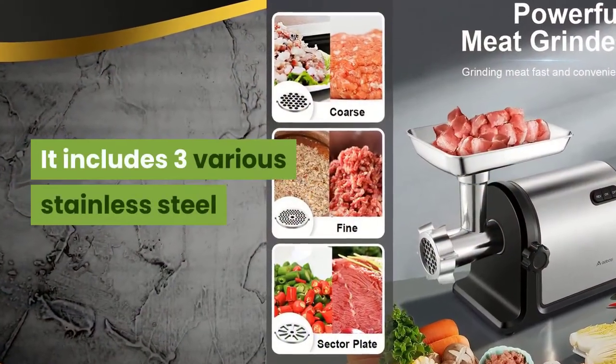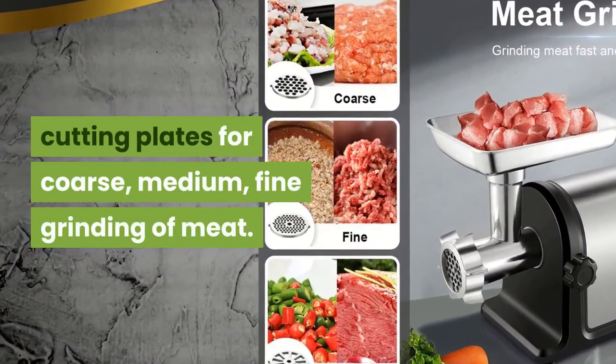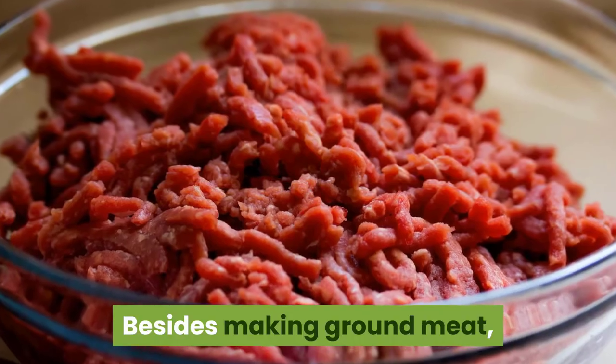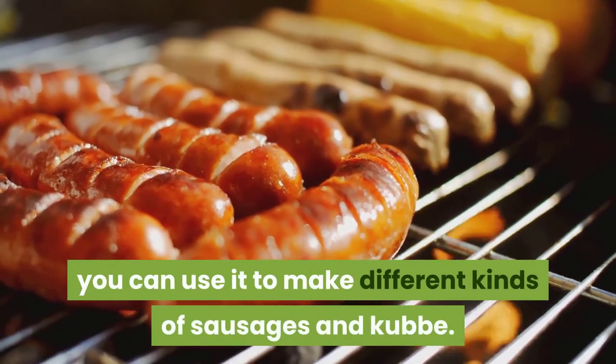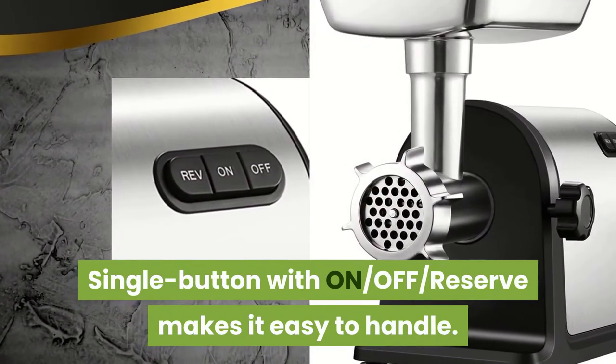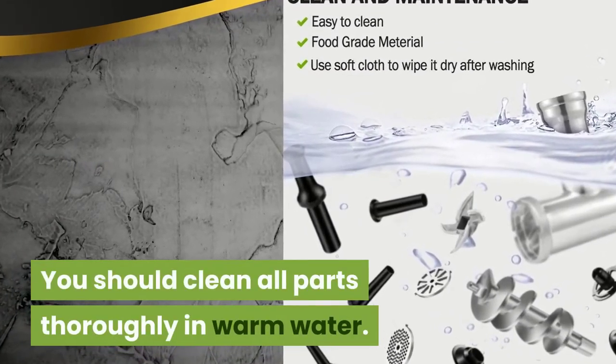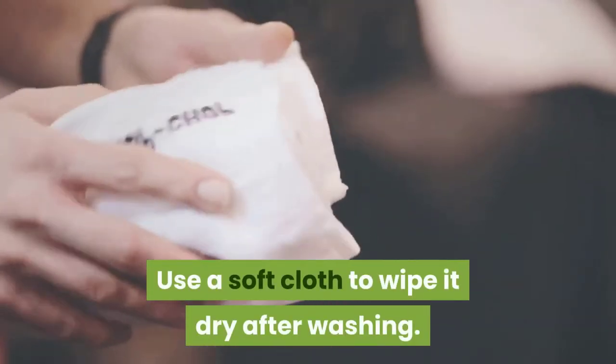It includes three various stainless steel cutting plates for coarse, medium, and fine grinding. Besides making ground meat, you can use it to make different kinds of sausages and cub. A single button with on, off, reverse makes it easy to handle. You should clean all parts thoroughly in warm water and use a soft cloth to wipe dry after washing.